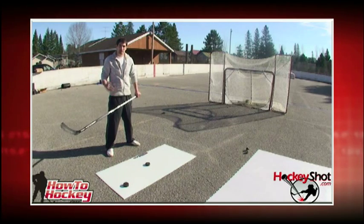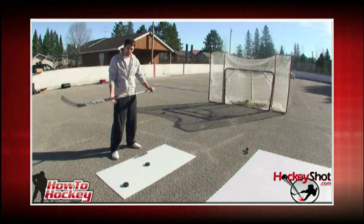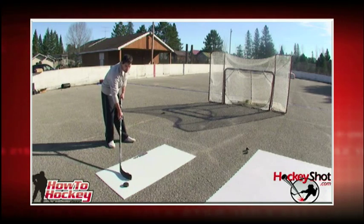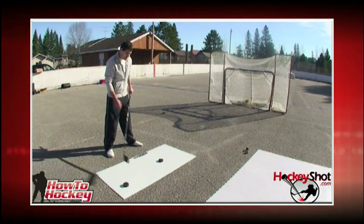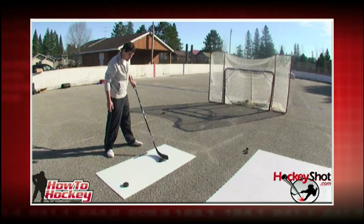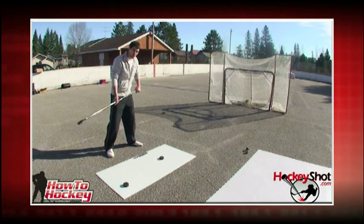The slap shot has some similarities to the wrist shot because you want to be transferring your power into the shot — it's all about weight transfer. But the technique is a lot different. With the wrist shot, you're cupping the puck and pulling it forwards. With the slap shot, you basically start at that release point, and where you hit the ice is very important. For the slap shot, you start with the puck a few inches behind your foot. You don't want it too far back — you don't get any power on it. Start with it right about where you're going to release.